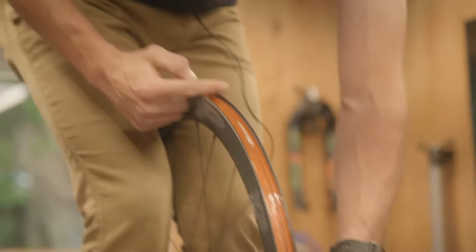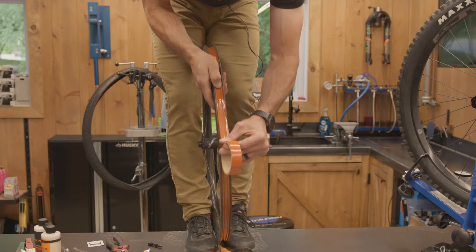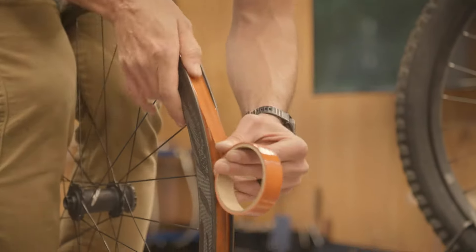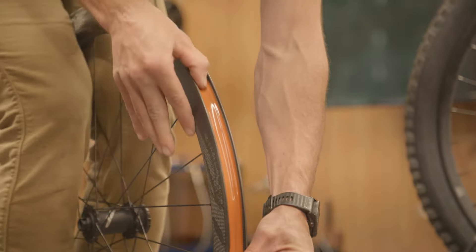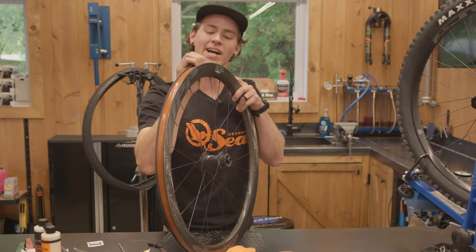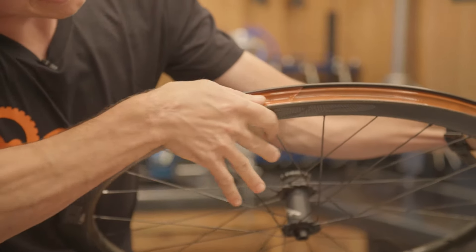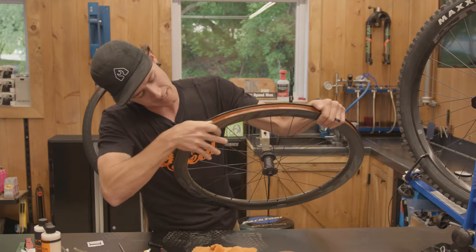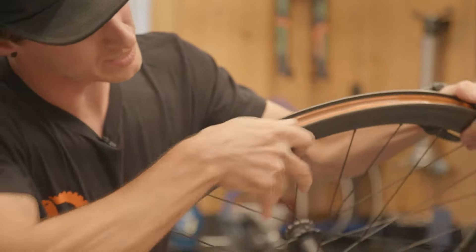We started three spoke holes to the rear of the valve. Now we're going to go one, two, three spoke holes to the front of the valve. Now we have the rim entirely taped. Go another round and just push that tape deep into the rim bed to create that airtight seal that you really want.